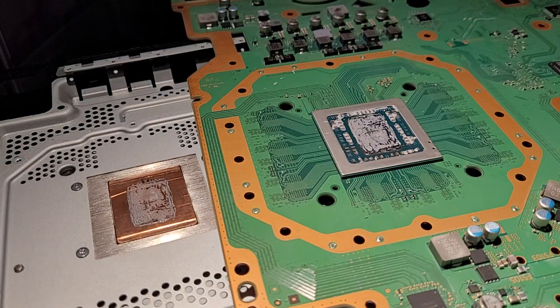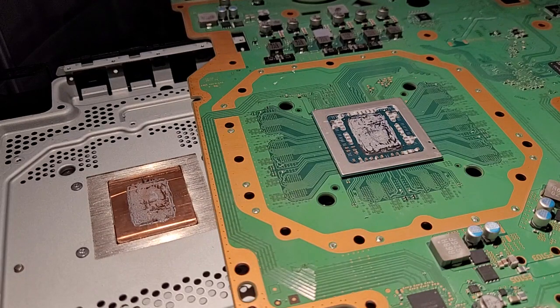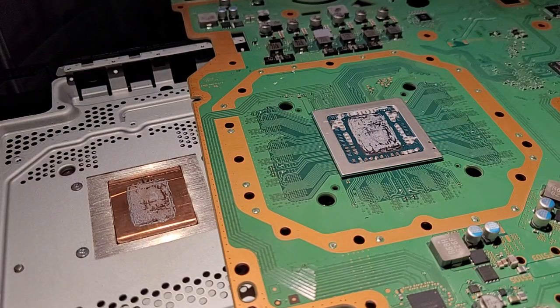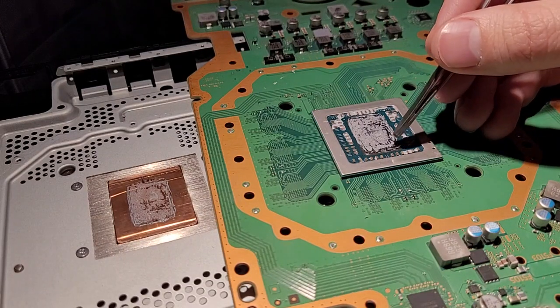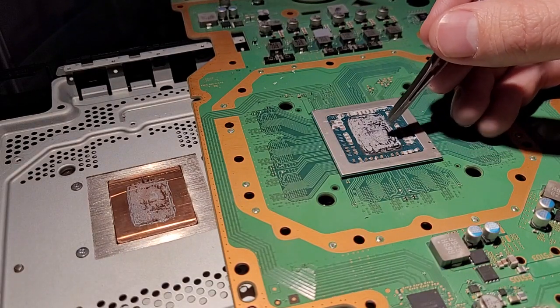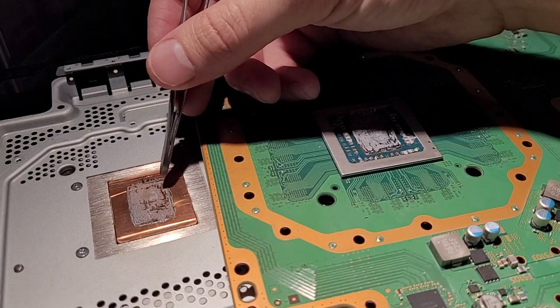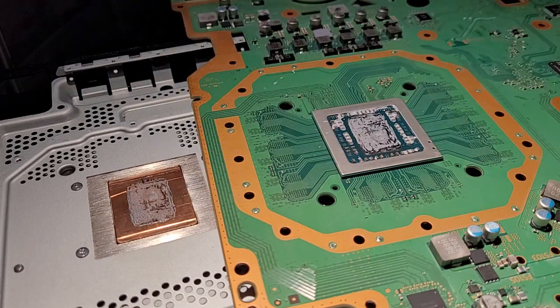This doesn't happen so much in normal processors with the integrated heat spreader (IHS) because the expansion rates aren't so drastically different, and you're not as concerned about having every single millimeter of the die covered as you are with a direct die — because having any of it uncovered is bad news. You can see on mine, after repasting it not that long ago, it's already starting to show spots right here, and you can also see the channels that lined up right here, which means there wasn't grease contacting at all in that area.